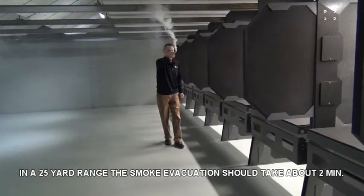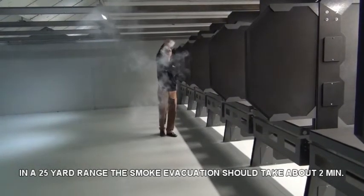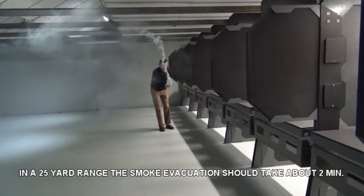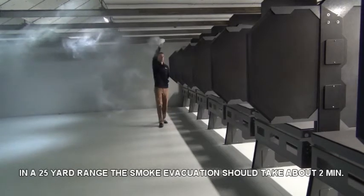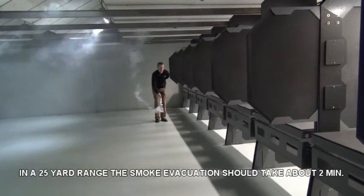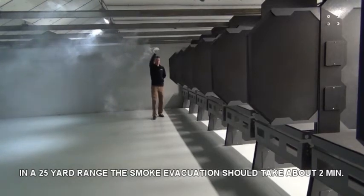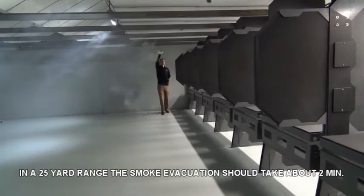If possible, it is a good idea to have a second person record a video of the test for analysis later. All smoke should move consistently and smoothly downrange. Document any locations where the smoke either goes backwards or stands still. Continue watching the smoke downrange to see if there are any locations where the smoke seems to stall or comes backwards.